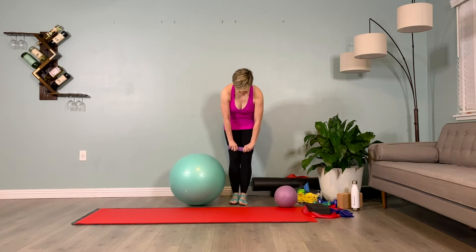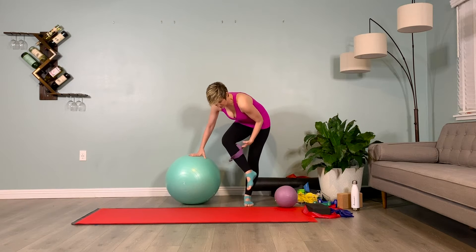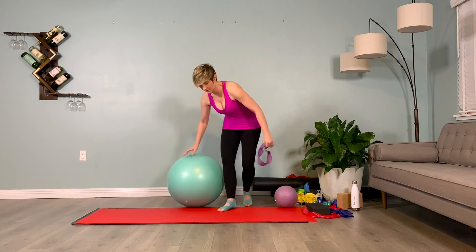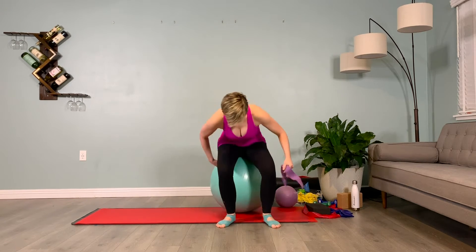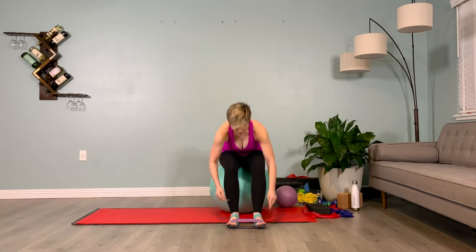Coming to sit on our stability ball, we'll slide this purple loop band down to our feet, to our metatarsal, so it'll go around our toes. Seated on the stability ball with our feet hip distance apart, hands on the hips. Starting with our dominant or tighter side, we'll evert the foot from the ankle joint, taking it out — two, three — inhaling it back to center.